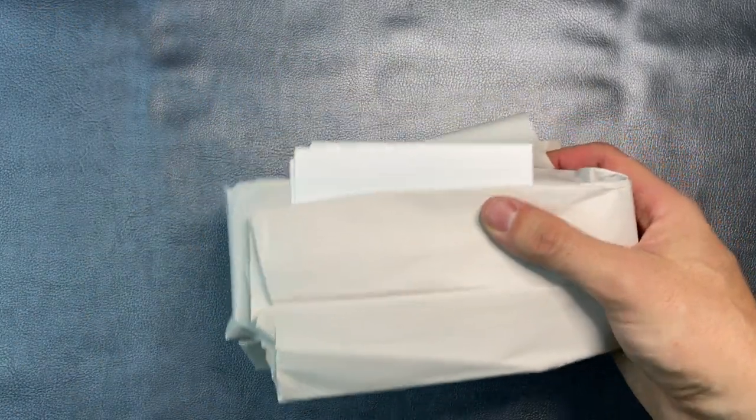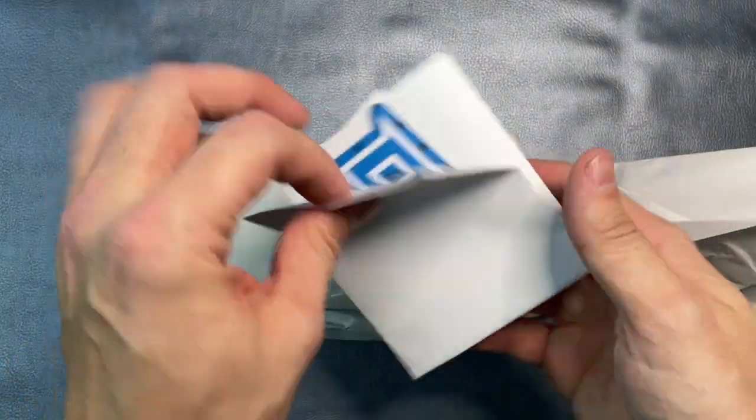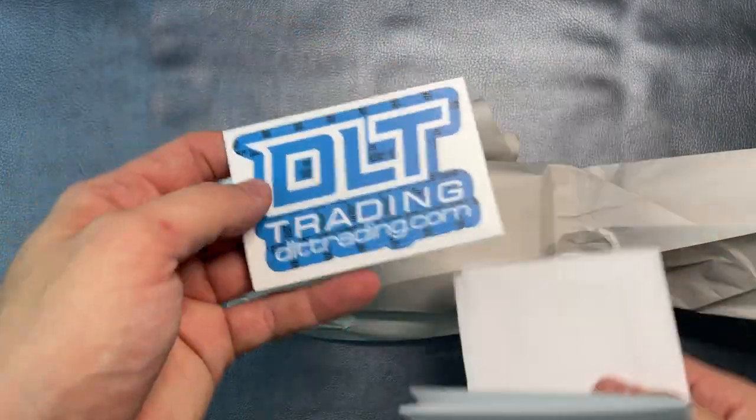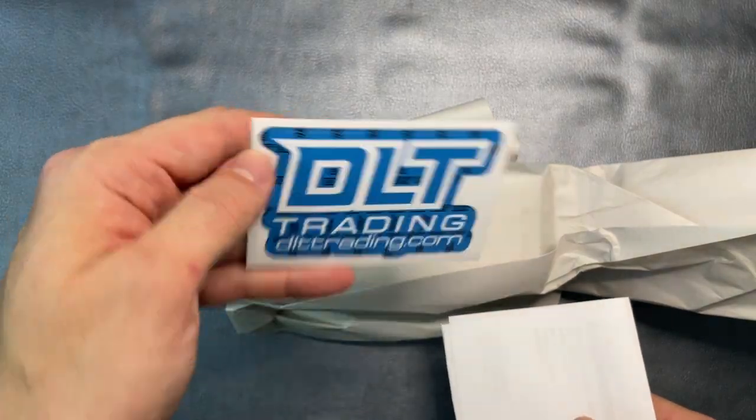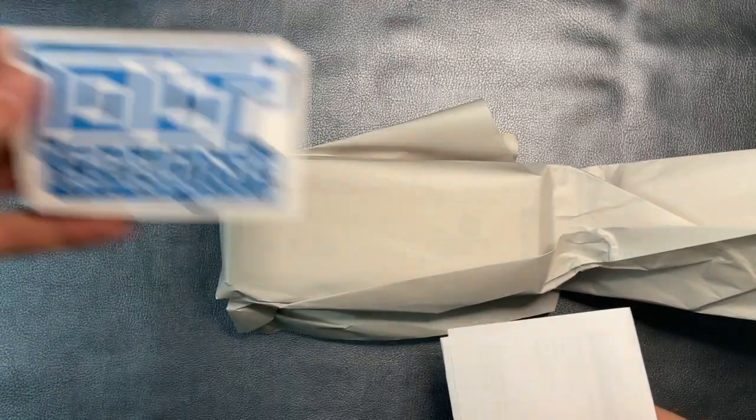I did order this from DLT Trading, so we'll see if they threw in any little goodies — stickers or something like that. I always love that. And there we go, it's a different one too. I like that — blue. Very cool. I think the other one I have is just black. Love to see these.